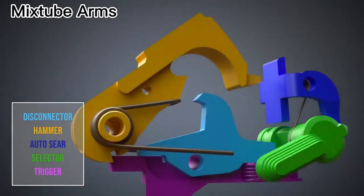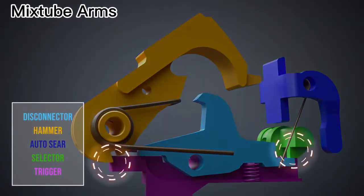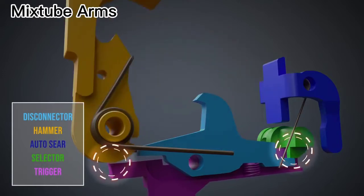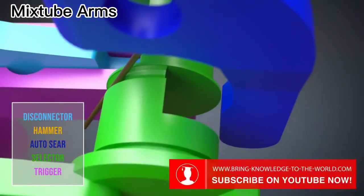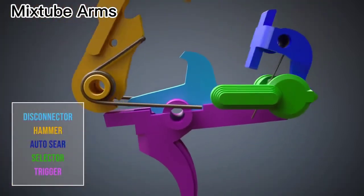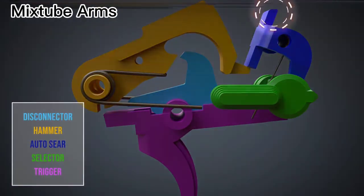In fully automatic mode, the trigger can move freely whereas the disconnector stays at its position. The selector has a recess for the auto-sear. The auto-sear catches the hammer when the bolt carrier moves backwards. When the bolt carrier moves forward to chamber a new cartridge, the bolt carrier pushes the auto-sear forward, releasing the hammer.